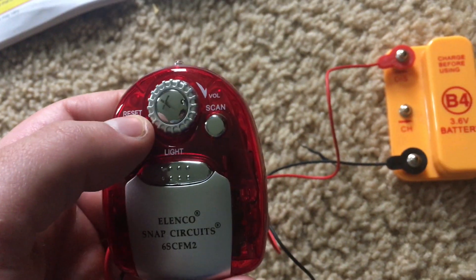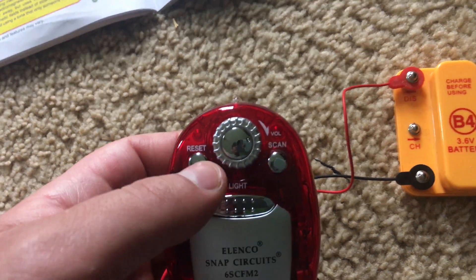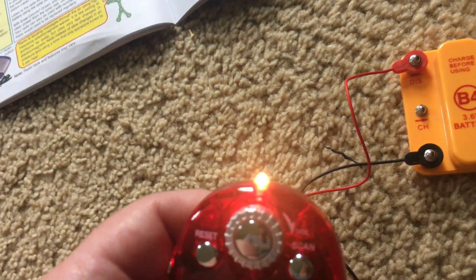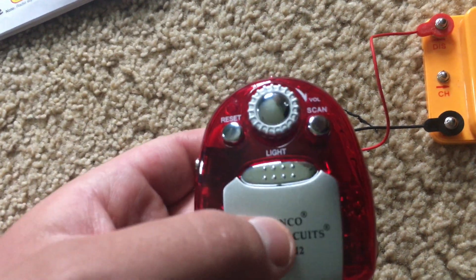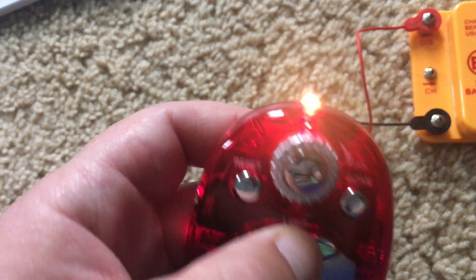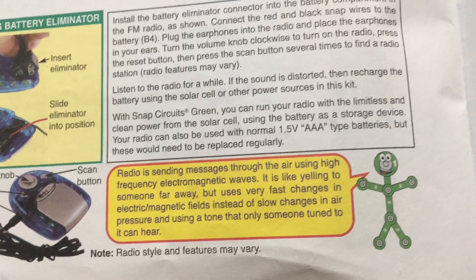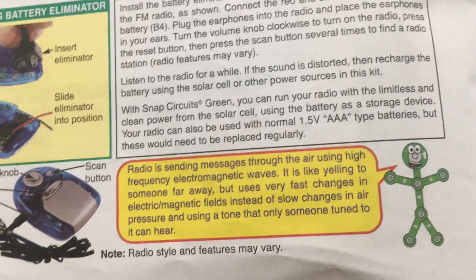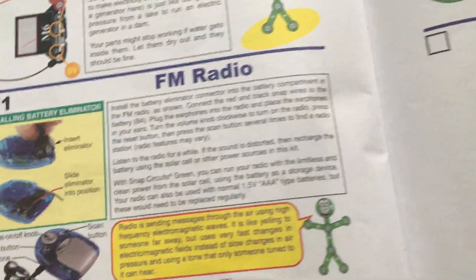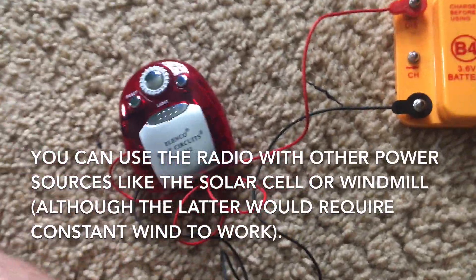To reset to the default station the radio comes on to, hit the reset button. There is also a small light you can turn on by holding down the large button in the middle. Radios send messages through the air using high frequency electromagnetic waves. You can also use the radio with other power sources like the solar cell, the liquid holder, or even the windmill.